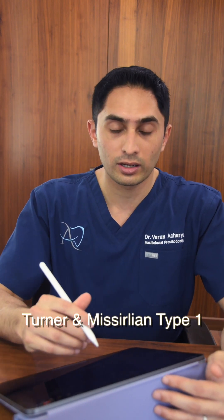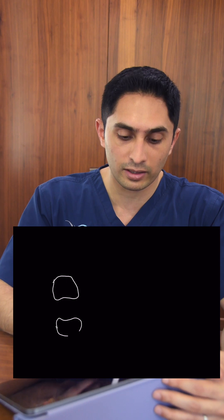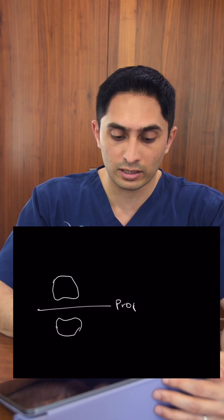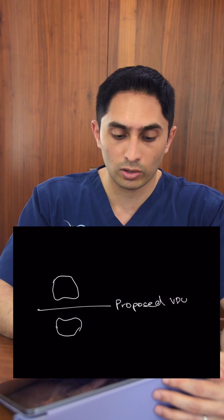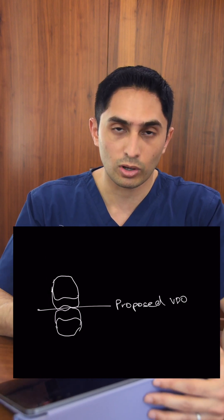Now let's talk about a full mouth rehabilitation. Let's say we have a lot of wear — significant attrition and a lot of restorative space. This would be a Turner and Miscellane Class 1 or Type 1. In such a situation, you barely need any occlusal reduction at all because the teeth are flattened down, the vertical dimension of occlusion is established, and you simply need to build the teeth up into occlusion. So always assess what you're doing and what the opposing is before cutting away enamel and dentine to make space for restorative material.